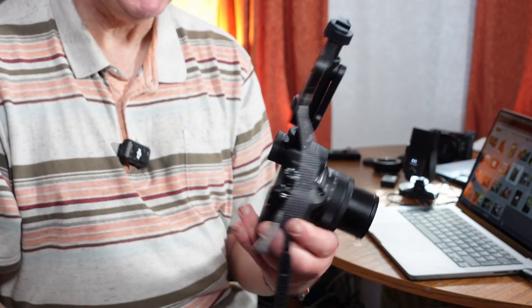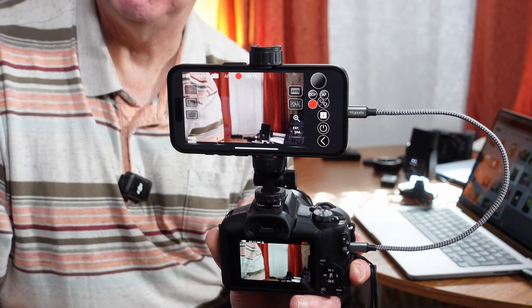That is particularly useful if you've got the camera mounted the other way around for vlogging — you can actually see yourself. You can start recording just by hitting the record button on your phone rather than fumbling around on the back of the camera. Take a look at this vlogging clip to see how well it works.